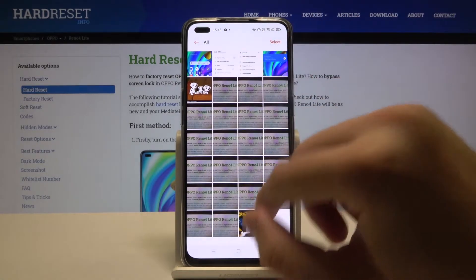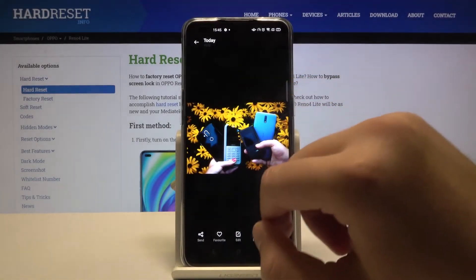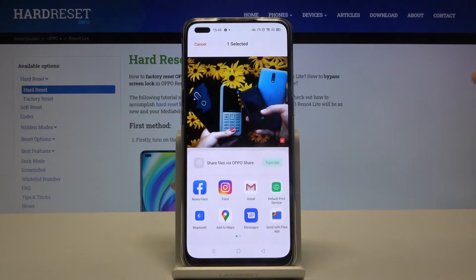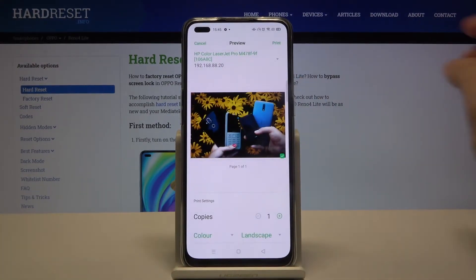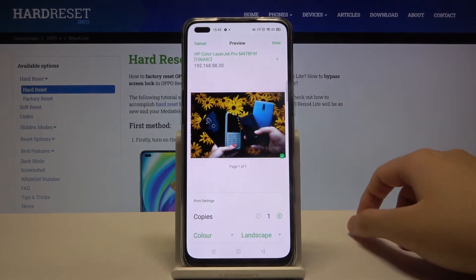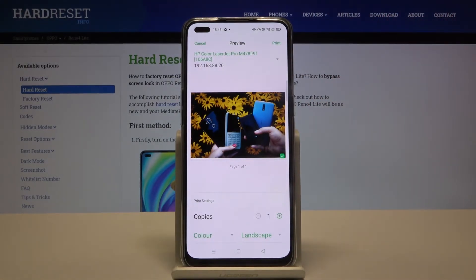I'll go right here and select this photo, click on Send, tap on the Default Print Service, accept the permission, and then simply tap on Print in the upper right corner to print this picture.